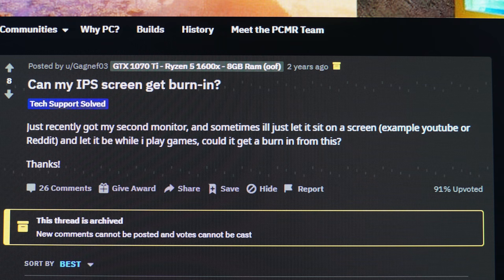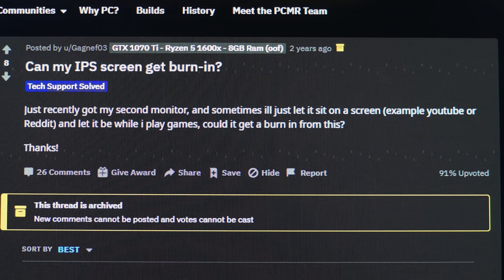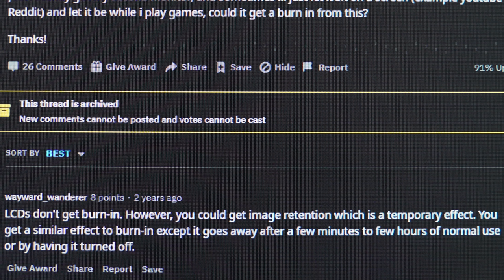Before we move on, I noticed some image retention issues with the Blurbusters test in particular — you can see the dots that form the line. But it only happened when I had the test open for about an hour. According to experts, image retention on IPS panels is normal, is not permanent, and will go back to normal after a few minutes, which mine did.